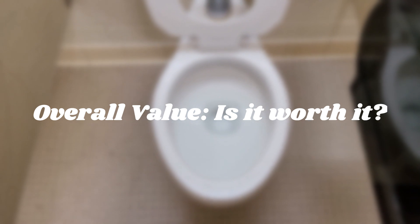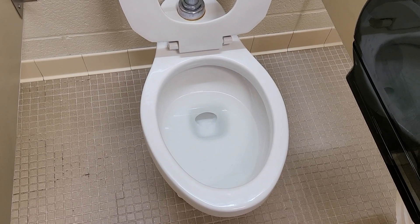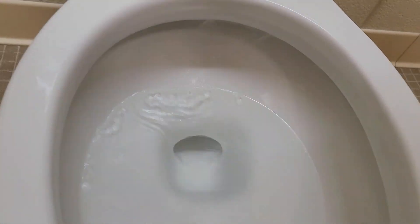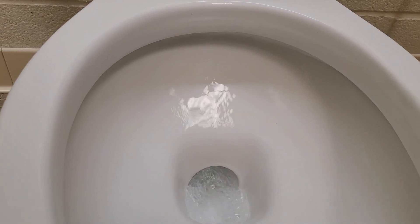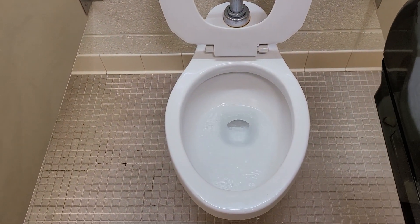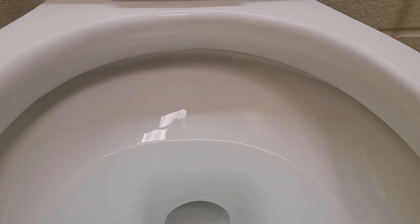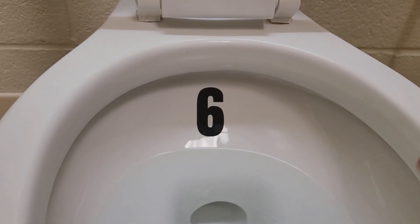Now let's talk about the overall value. If it wasn't for some of the defective parts — like the rim jets going crazy and sometimes not having the greatest rinse — this toilet could definitely be a lot better. It already has an insane flush for a 1.6 gallon toilet and performs a lot better compared to the Highmont. While technically this toilet is better than the Highmont, some of the quality control aspects definitely bring it down a bit. Because of the defects and the rim jets being very inconsistent, it scores a 6 overall.